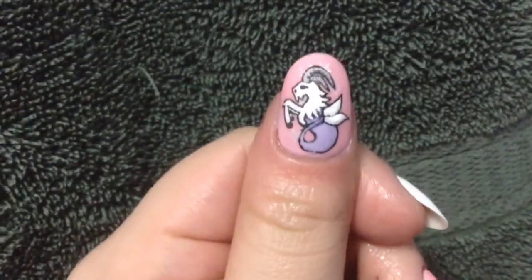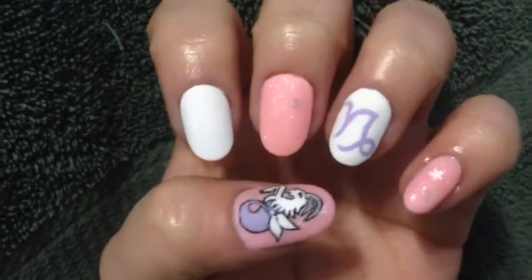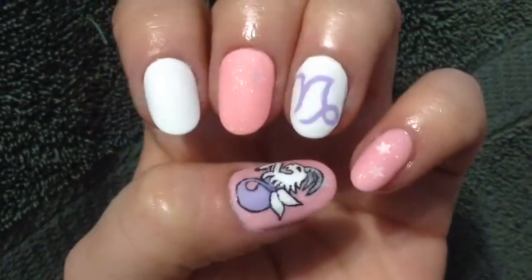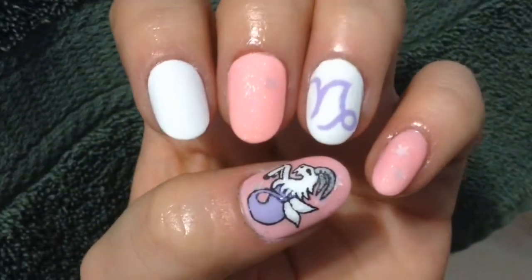And just like that, we're finished with this nail design! I had a lot of fun painting this, even though I myself am not a Capricorn — I'm actually a Cancer. My best friend is a Capricorn, she was born January 3rd, and her favorite colors are lavender and pink, and that's what inspired the color combo for this mani.